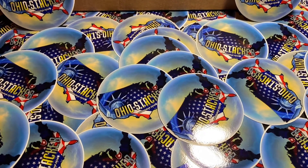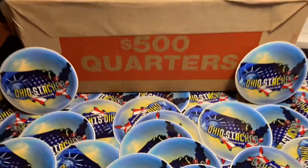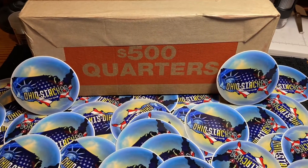All right everybody, welcome back to my channel. Let's get into a new box of quarters.